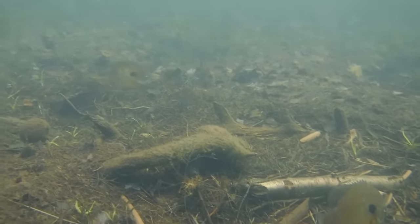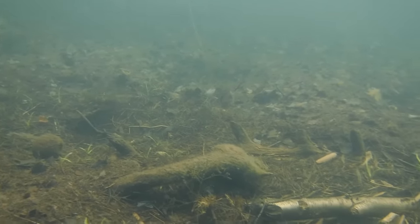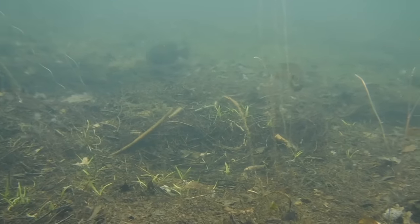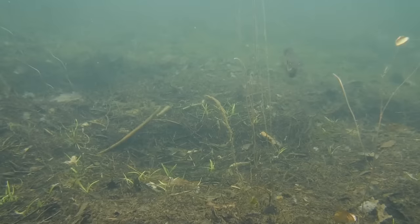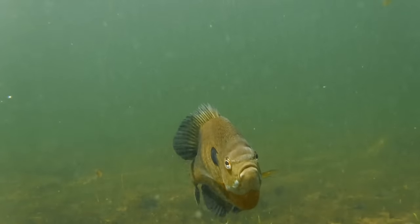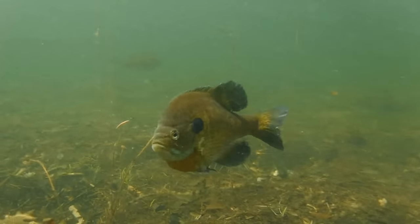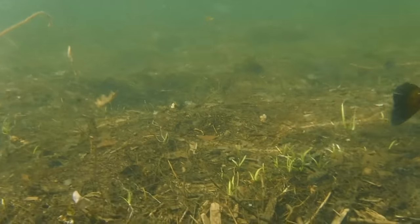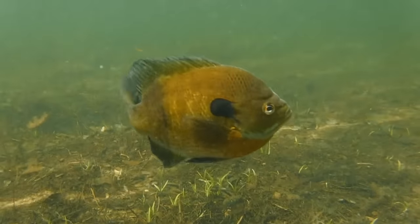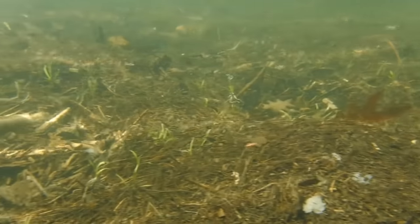Many fishermen target bluegill breeding colonies such as this one in search of large males who will put up a vigorous fight, but it's best to leave these large males to do their business of raising the next generation of bluegills. These areas near the shoreline are important nurseries for thousands upon thousands of baby fish that then enter the food chain and become food for countless other species, both terrestrial and aquatic. And those few offspring that do survive to adulthood will go on to become the next generation of beautiful sunfish in this amazing lake.